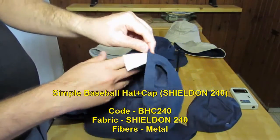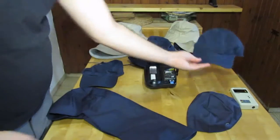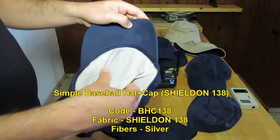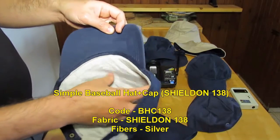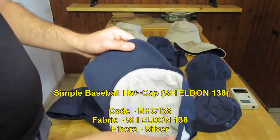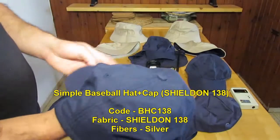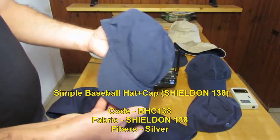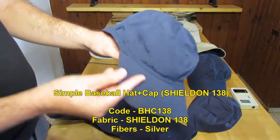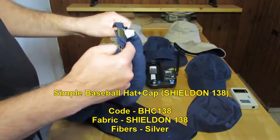Another version of this hat is with the Shieldon 138 fabric, which is much more flexible. It's based on silver and viscose, and it's much more expensive. But the hat becomes more flexible and more lightweight. The fabric itself is hypoallergenic, so there's no smells and no problems like that.